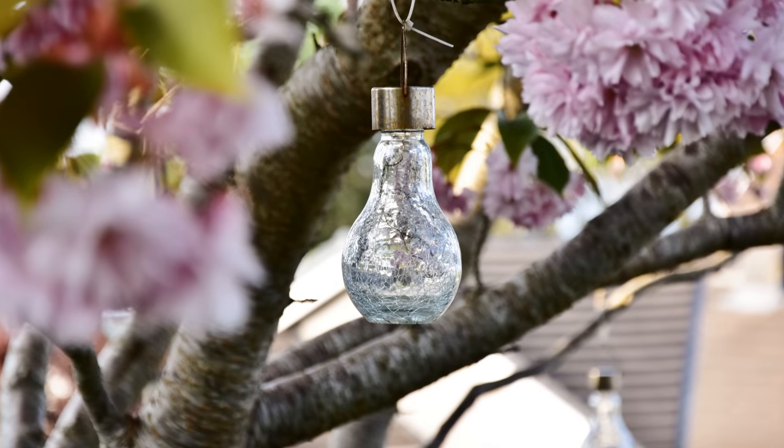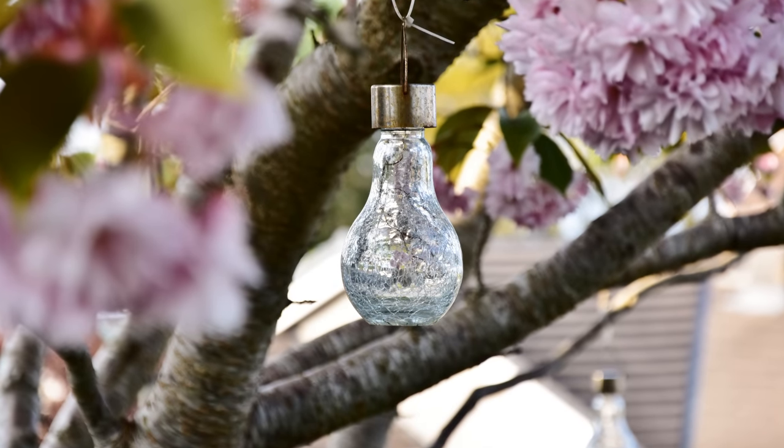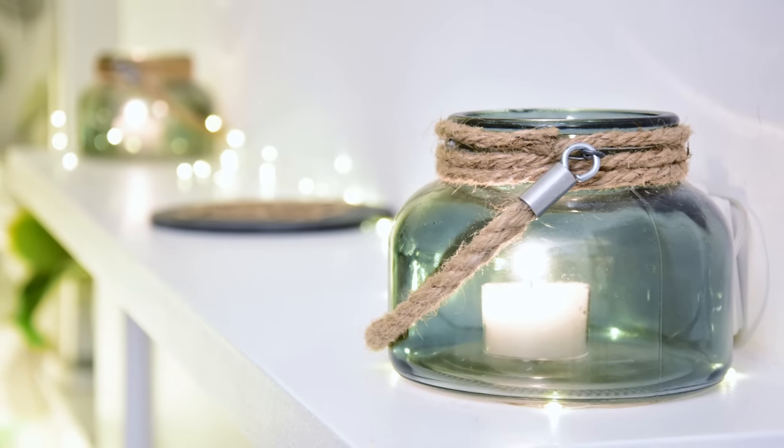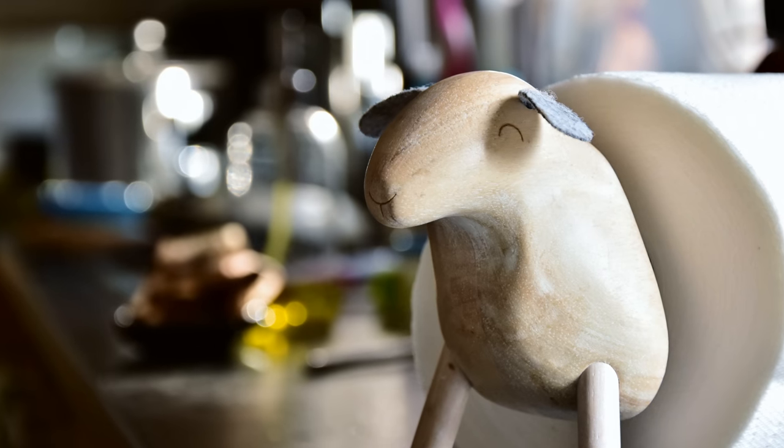And finally, bokeh. It's difficult to get out of focus backgrounds with this lens, and when you do, they are a real mixed bag — unpredictably either looking quite busy, or sometimes quite smooth.